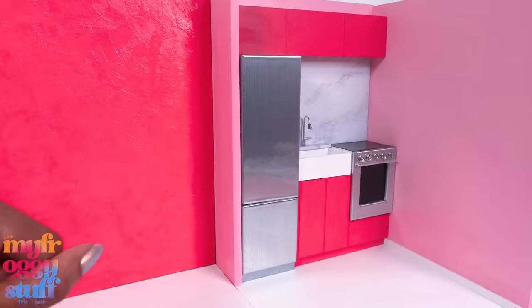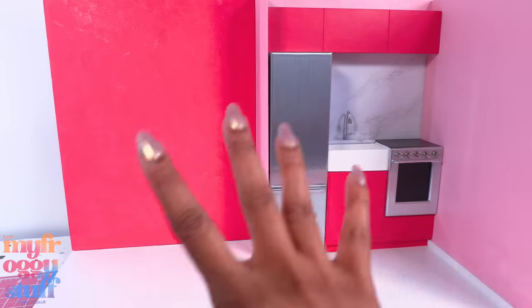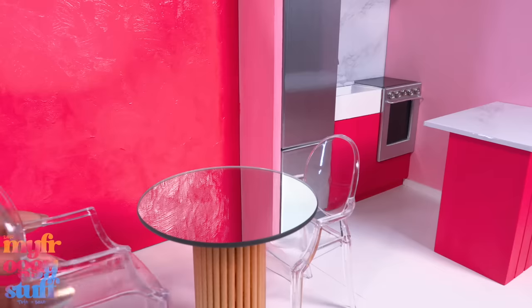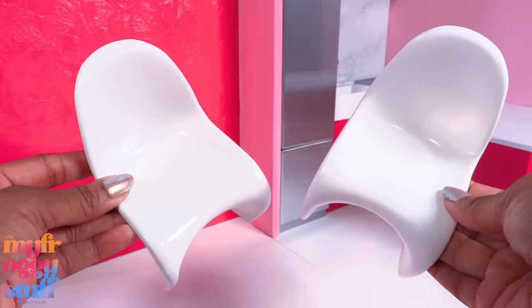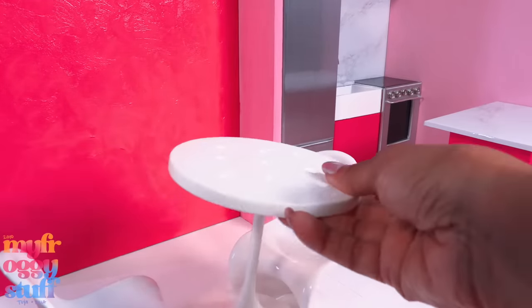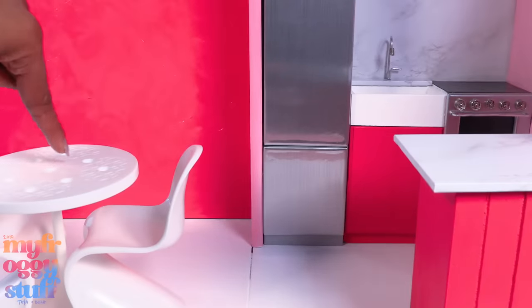Now we have a very pink room. Since it's only two rooms, it can still fit on our bookcase if we need to store it. We can bring back the original table and chair set or use these white chairs we bought on Amazon with a Barbie table — that way we can use Barbie accessories if we want.